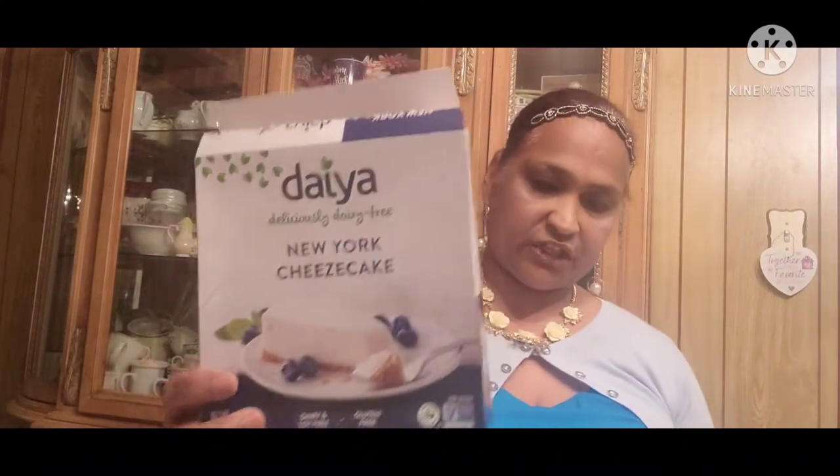Then we also get these — they are Deliciously Dairy-Free New York cheesecake. This is really really delicious.